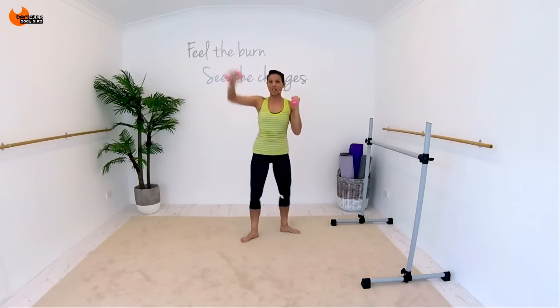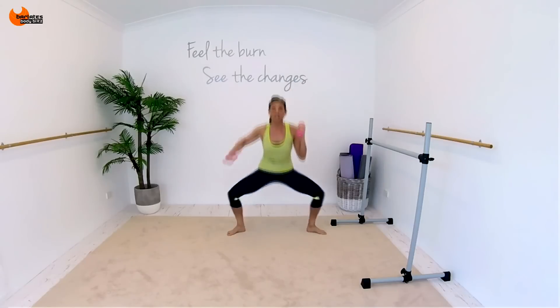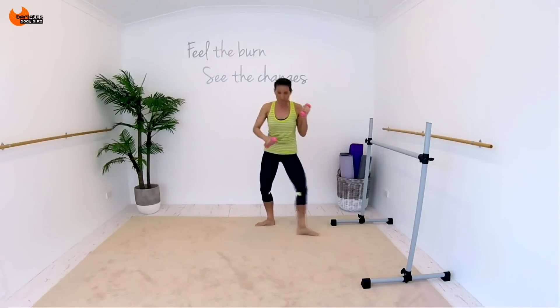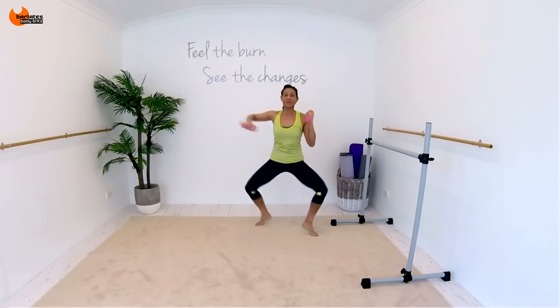We're doing eight steps. Three — low in that plie. Three, up, down, up, down. Four. Now step behind, same thing. It's up, down, up, down. One, two, three, four. Up, down, you'll up. Across, one, two, three, four.